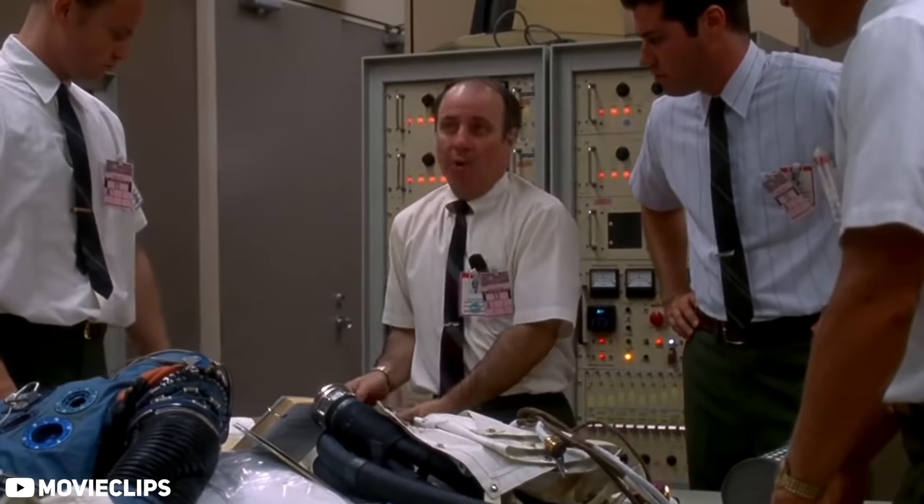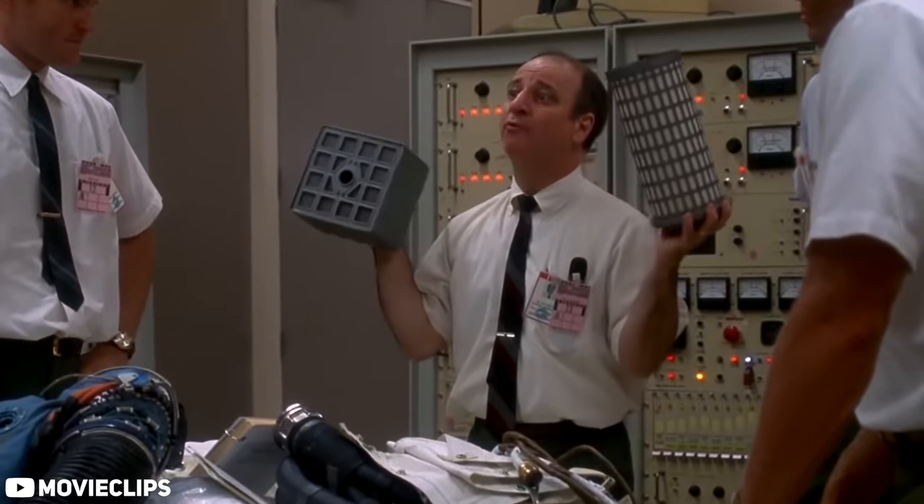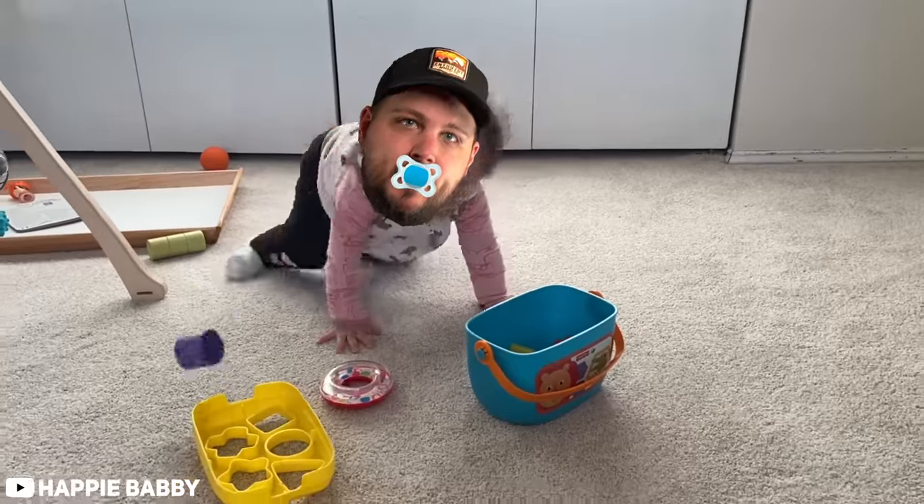Square pegs just don't belong in round holes. We gotta find a way to make this fit into the hole for this, using nothing but that. And as simple as that idea seems to be — it's because we all learned it as a young child with our block sets, with the round peg and the square hole. As simple as that is, it's amazing to me how many examples of this still exist today. Things like using a screwdriver as a pry bar, or a knife as a screwdriver, or a ratchet as a hammer. I think I speak for all of us when I say we've been there.